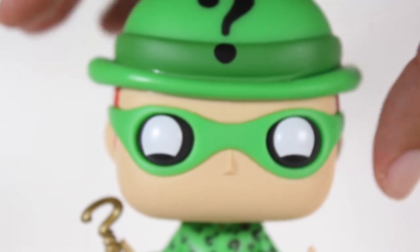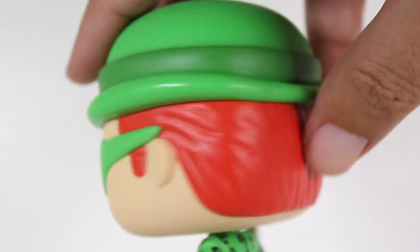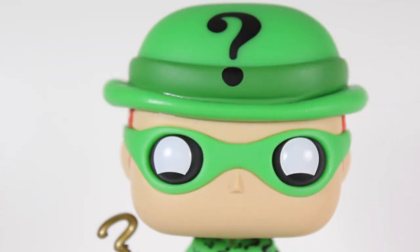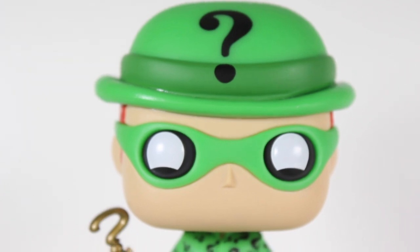And then you get to the head where they did a really great job with the design of the mask and the bowler hat and how it meets the hair. The hair paint's really well done. I love the fact that they blacked out the eye mask area and the eyes are white, and they've got the little section at the bottom so it looks like he's smiling or laughing — those little cheek lines are bleeding into the eye area.